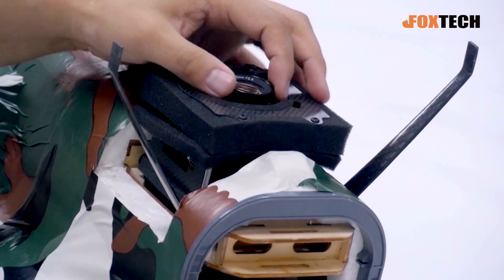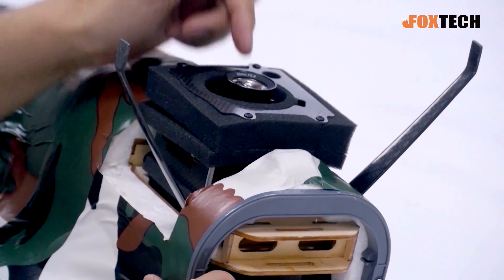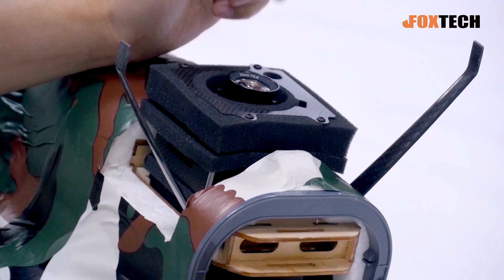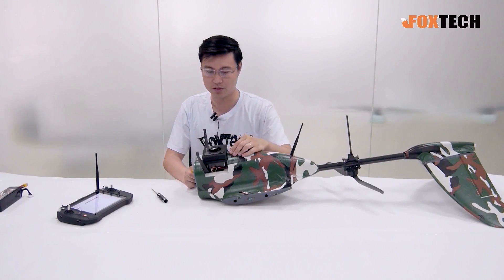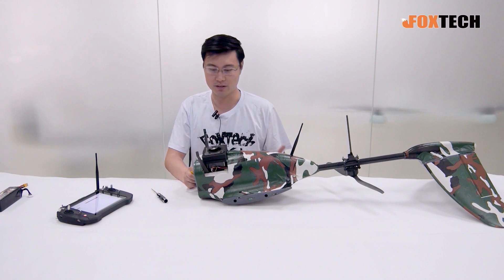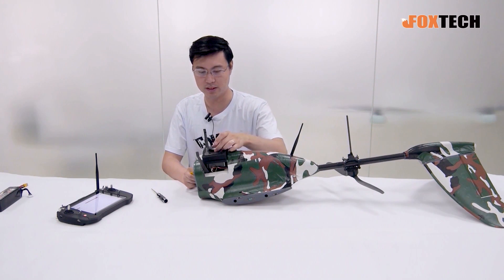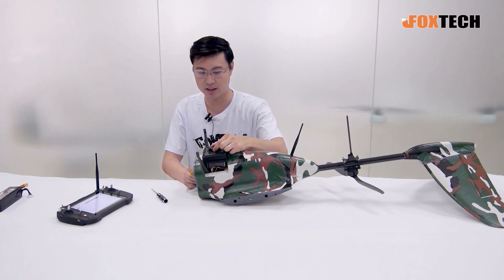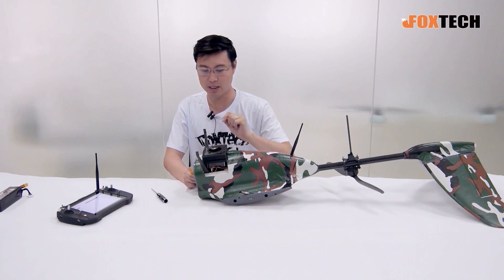The camera is held in place and you can see it can move a little bit, which gives very good vibration control. This allows you to take crystal clear images and photos. By the way, this is a 25mm lens, which is compatible with our MAP-01 camera.